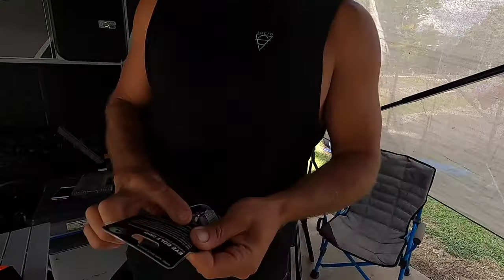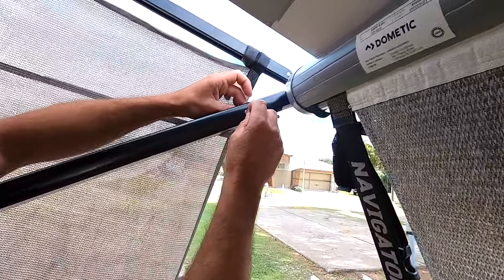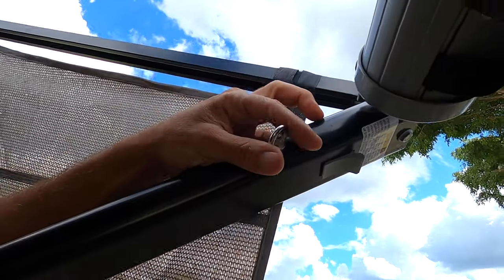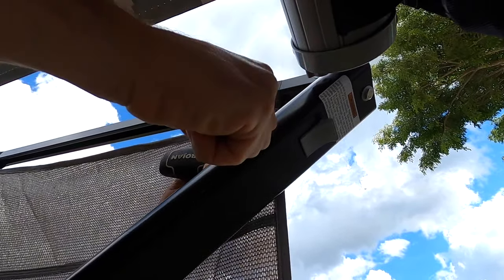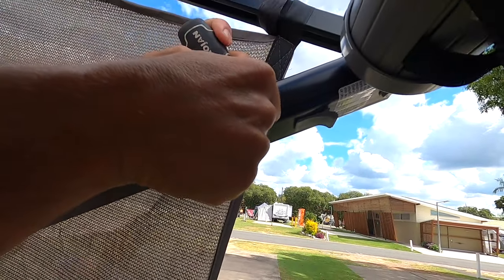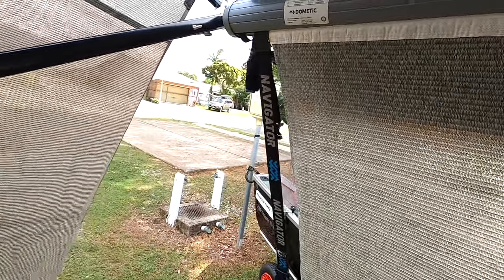Next, fit the eye bolts. Grab an eye bolt and a lock nut — this is the best method I've found. I've seen people use pop rivets and saddle clamps but this way makes them last. Just put the eye bolt through the hole and hold the nut on the other side, then tighten it up. I like to leave them in line with the pole. Nip it up with the lock nut so it can't move, then do the same to the other side.